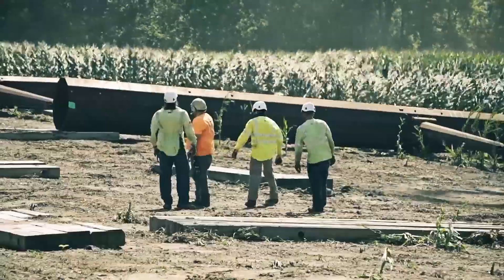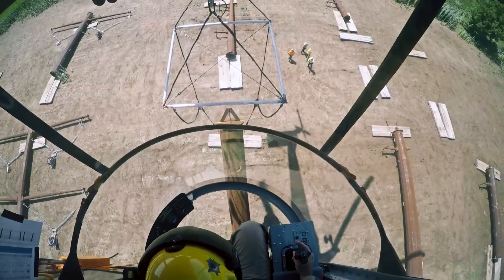The operator works with the construction team below to safely secure pole sections.